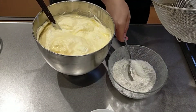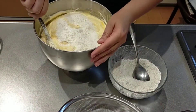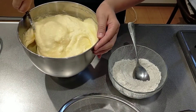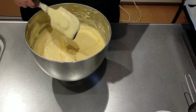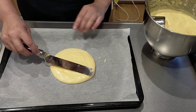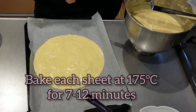Now slowly I'm going to add the flour, which I'm going to sift first, and with large movements from the bottom to the top I'm going to incorporate all the flour. Then I'll pour some butter into the pan and spread it inside the circle with a spatula. This will go in the oven and I'll proceed like this until I finish all my sheets.